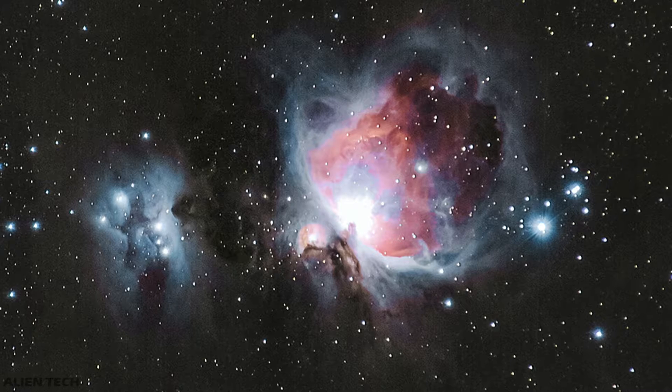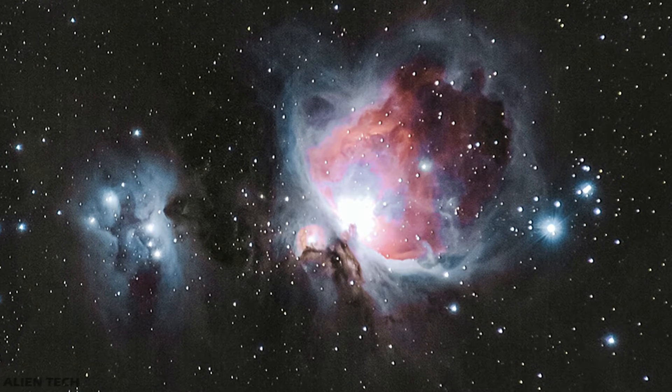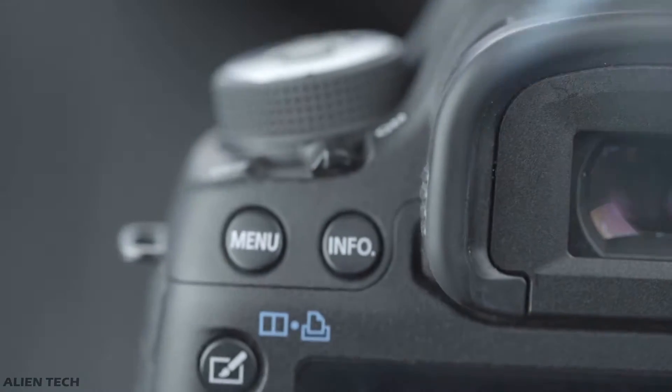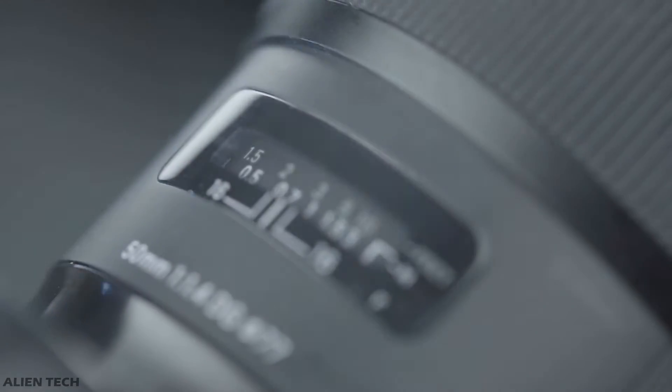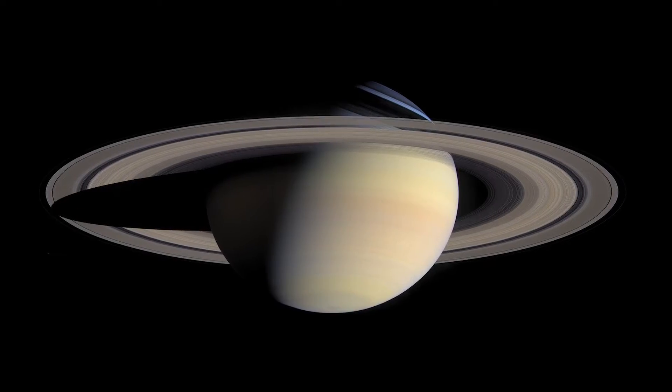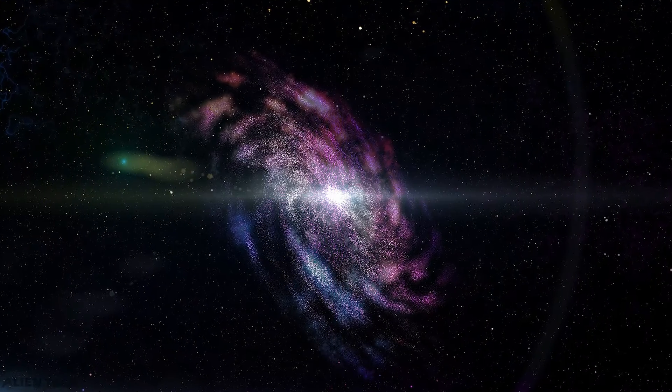Astrophotography is the art of capturing the night sky to produce beautiful images of the night sky and celestial objects. To begin with astrophotography, you need a good camera. The camera you should use depends upon what kind of pictures you want to take, such as whether you want to take planetary photos or capture deep sky objects.